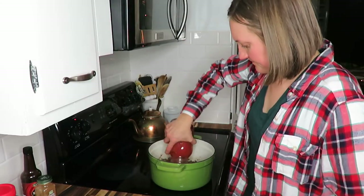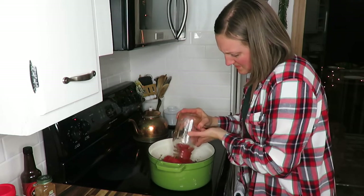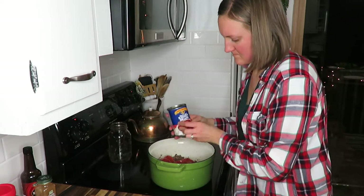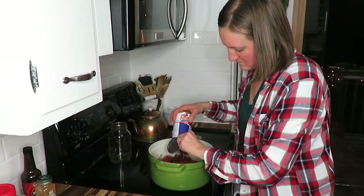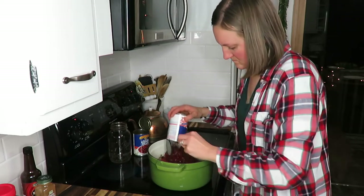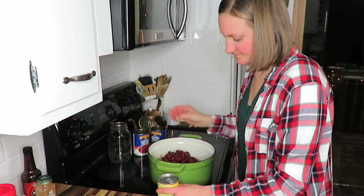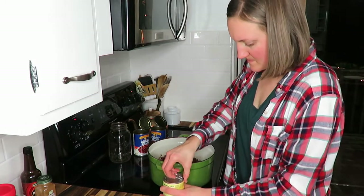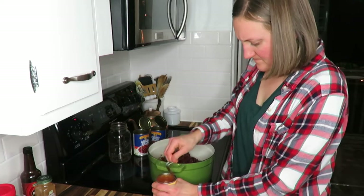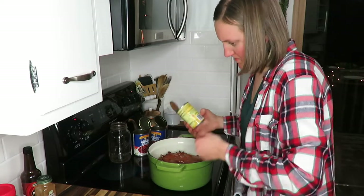To start off, you just add everything together. I'm using my home-canned tomatoes, but you could use two cans of crushed, diced, or even whole tomatoes. Add your drained kidney beans — I like the dark variety, but you can use light if you wish. Then add any type of tomato soup you prefer, and then add your salsa.